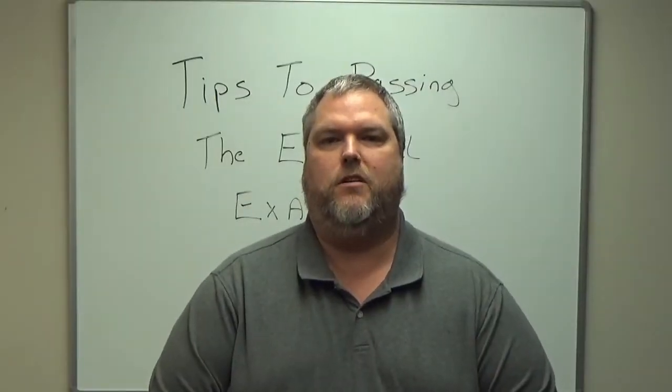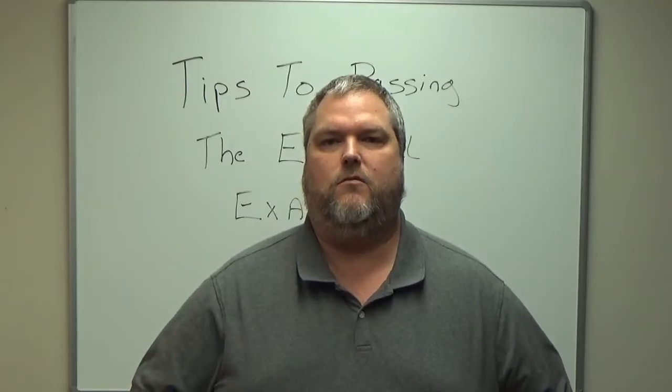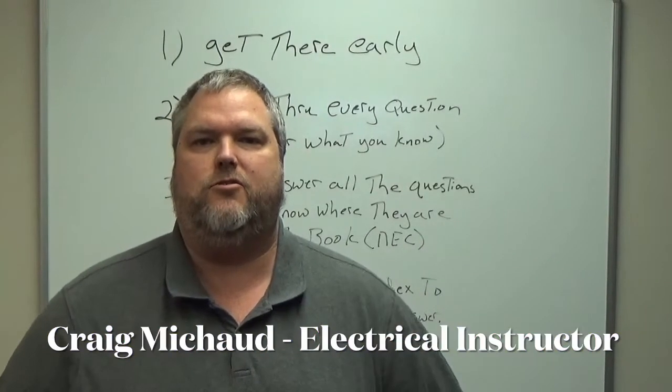Are you trying to pass that journeyman's exam on the first try? Check out this video for tips on how to do that. Hi, my name is Craig Michaud and I am the electrical instructor.